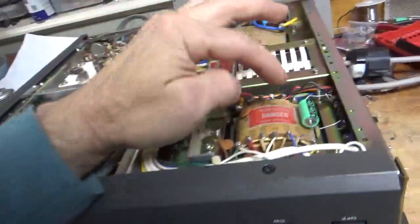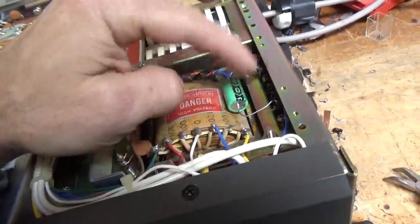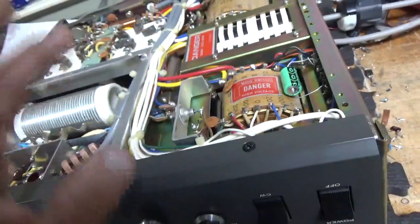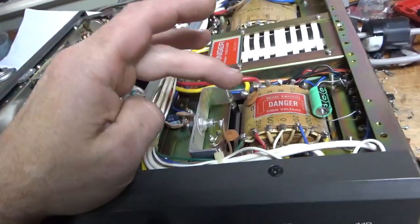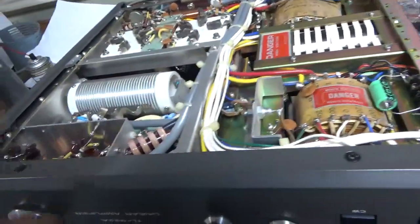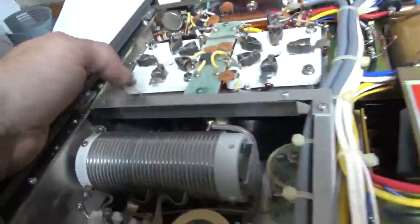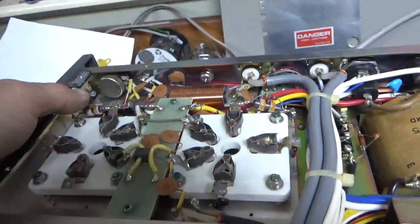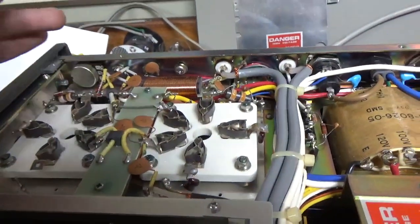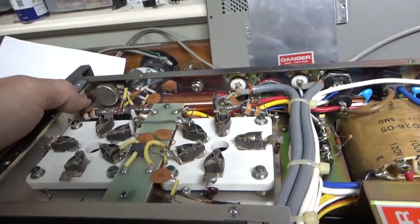I have the side cover off. I put an electrolytic in here, just tagged it in temporarily. The other one was shorted so I could make sure the winding was okay — that powers the relays, and it is. The filament transformer is okay. Band switch is okay. I already removed one of the grid caps here so I'm going to remove the rest of the components. Looks like it has the original chokes. It doesn't look like it ever had them replaced, so probably never had a tube short.